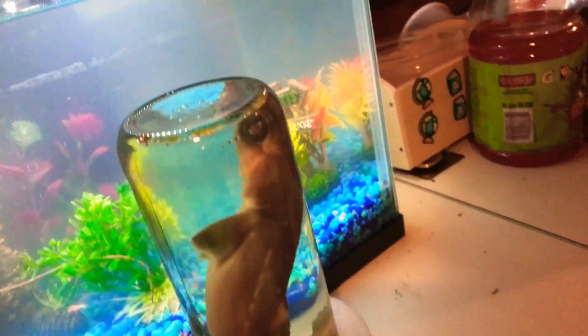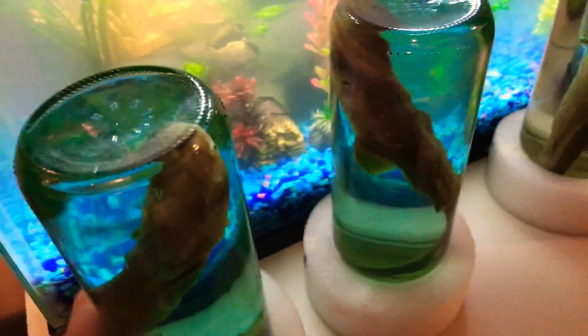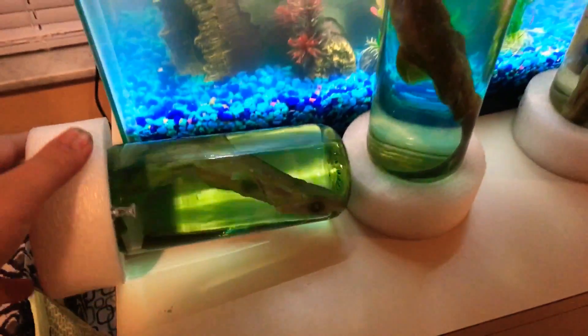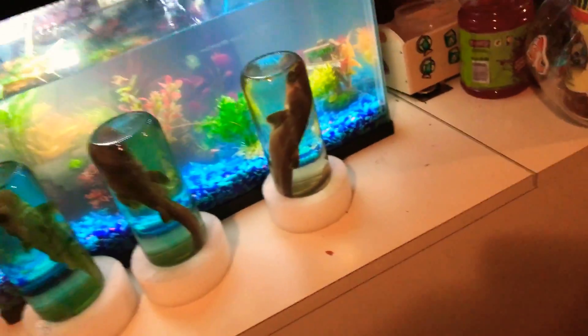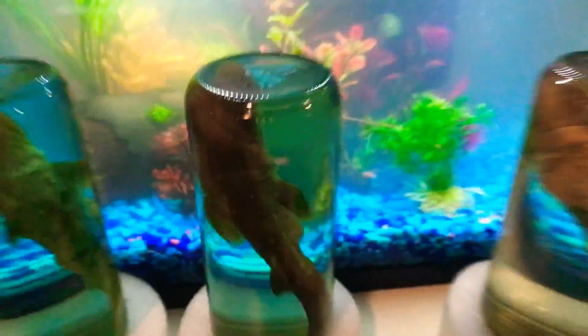Let me just put one on my tank. Grab a little sharks. Peace.